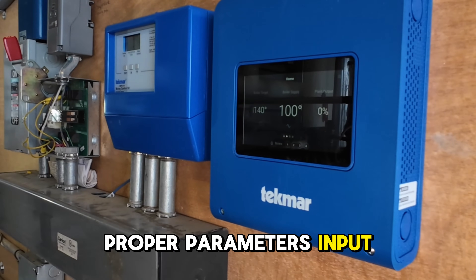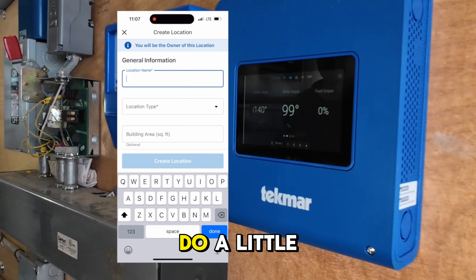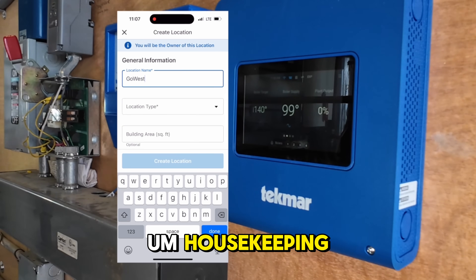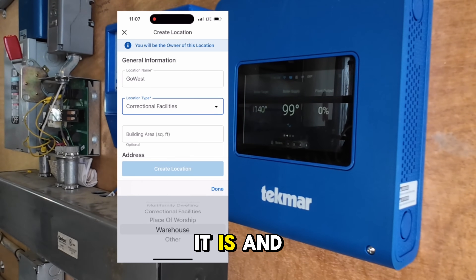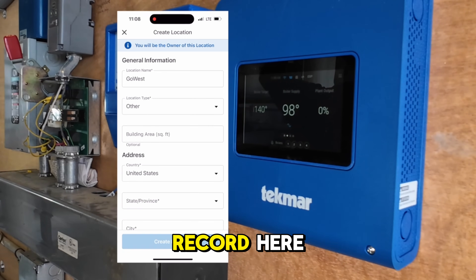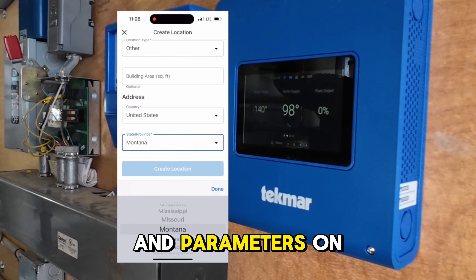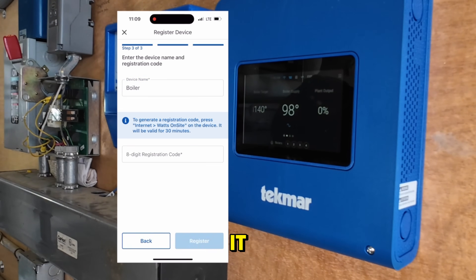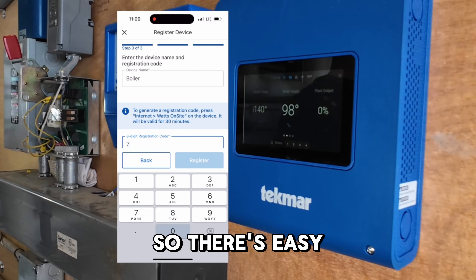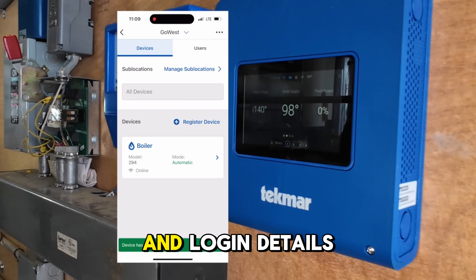Ultimately, getting this thing reconnected to the system with the proper parameters input — and we can do all of that from the phone as well, believe it or not. So here's that app on the screen. I'm going to go through and do a little bit of the housekeeping: putting in the address, naming the property, telling it what it is. And then we'll go through a very abbreviated screen record, starting to change settings like temperatures and parameters on what we need this thing to do.